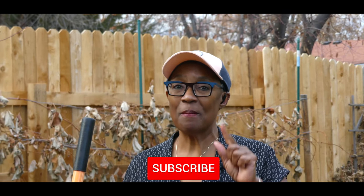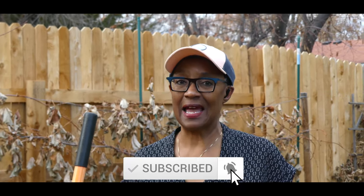Welcome to growing your own food in your own backyard. If you are new to my channel, please consider subscribing and don't forget to hit the like button.